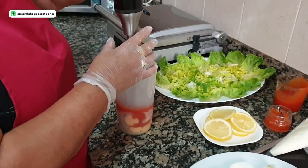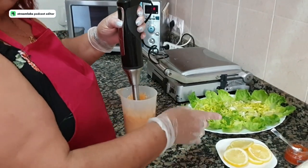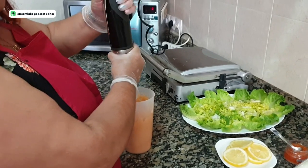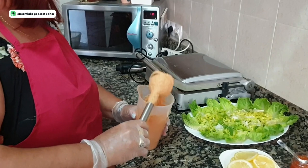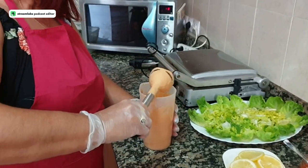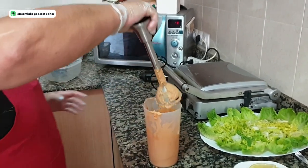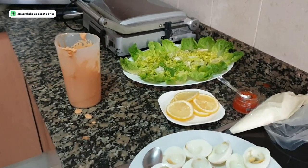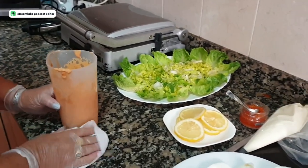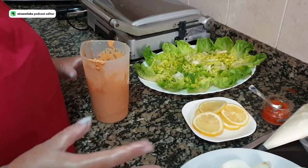I'll blend it now — sorry for the noise. I had to add a little more tomato because it was a bit thick. It has to be thick but blendable. Always unplug the blender arm before stopping it — work safely. I'm working with gloves because I'm handling food with my hands, and you should always have very clean hands when handling food.